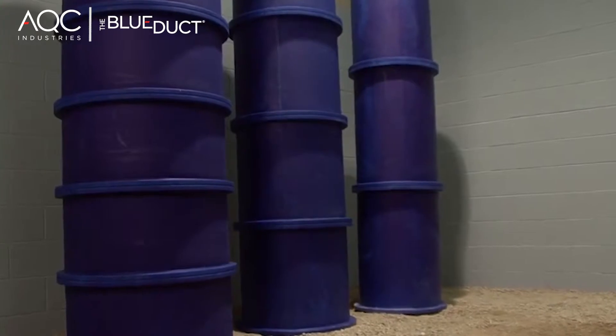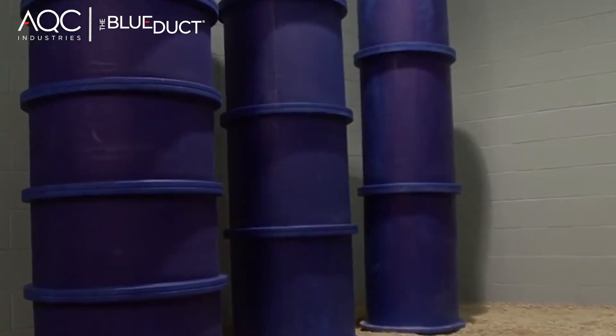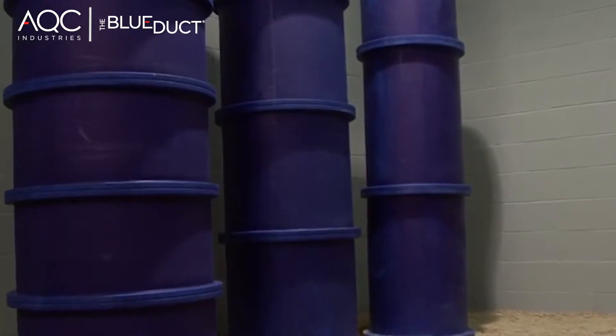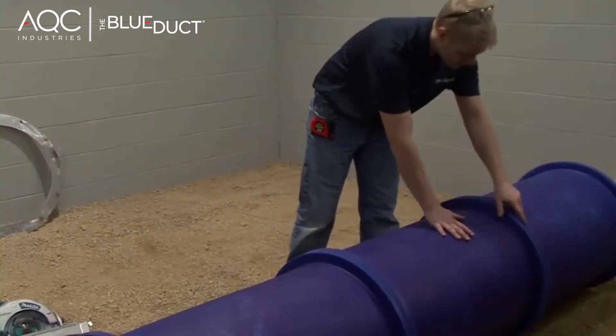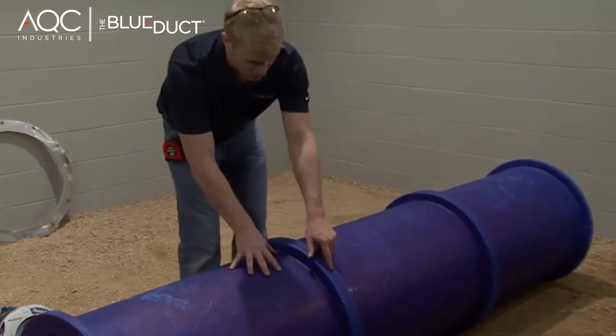In this segment, we will show you how to cut and connect flanged duct and fittings. Some of these components may include the blue duct straight duct work, elbows, and reducers that are flanged. This procedure will be the same for all blue duct flanged components, such as straight duct, elbow, reducer, or others.